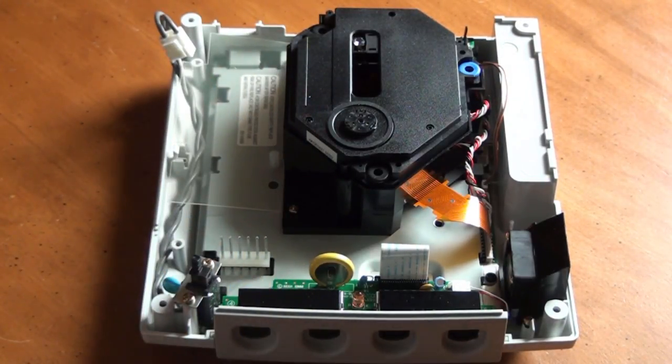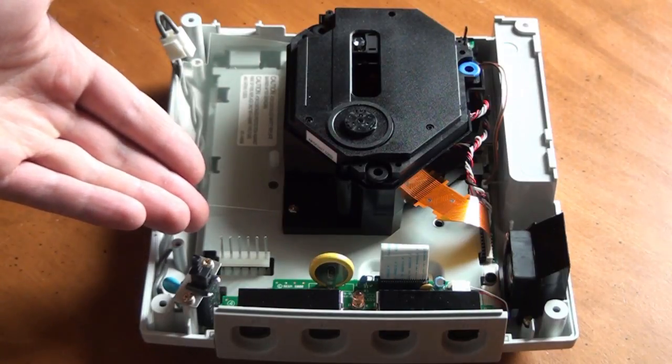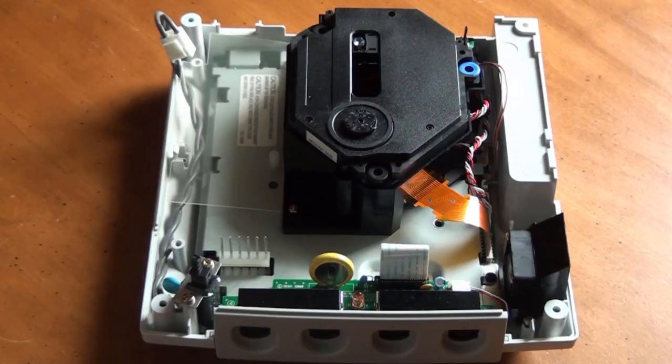Once the power supply is removed, you can now see the six pins that we need to coat with solder. Before we proceed, if the pins look dirty, clean them with a q-tip and some rubbing alcohol or Windex.